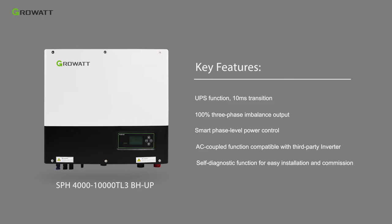In addition, it supports an AC-coupled function to be compatible with third-party inverters for retrofit projects, as well as a self-diagnostic function for installation checking.